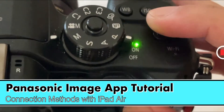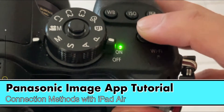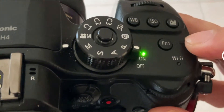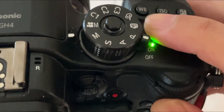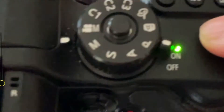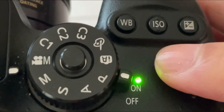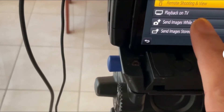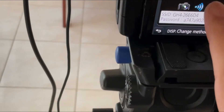You need to turn on the Wi-Fi. On your camera, function button one is dedicated to Wi-Fi connection. Press that and it will take you to that function. Make a new connection, say yes, then select Remote Shooting and View.